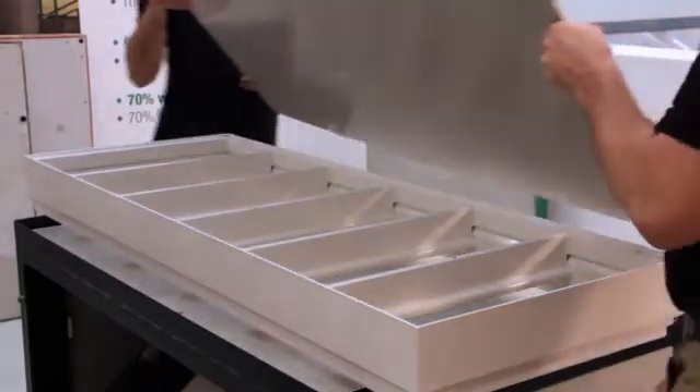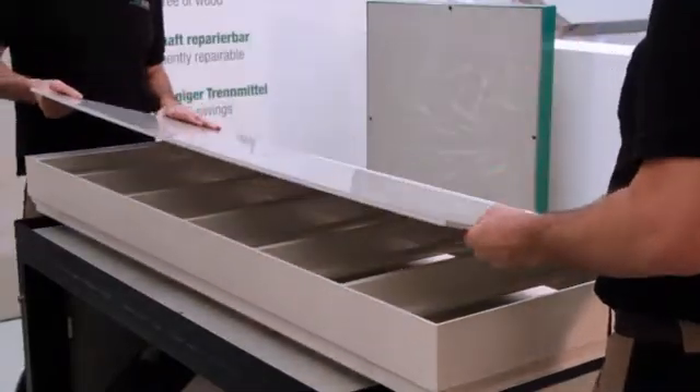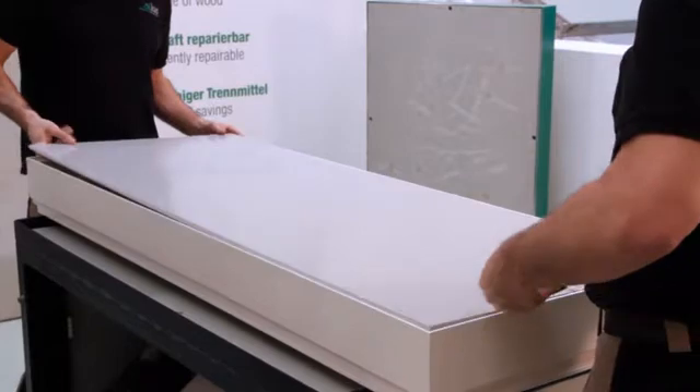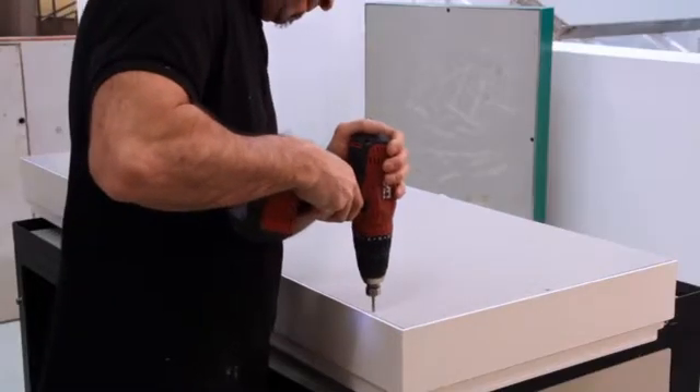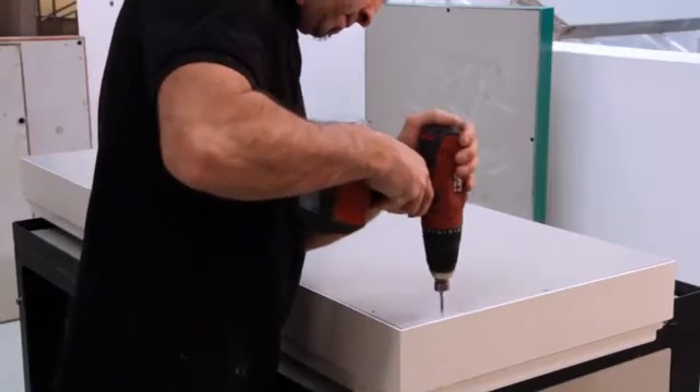Subsequently, the AUKUS solid plastic panel is positioned. The AUKUS panel must be aligned in the formwork. The gap between the formwork and the AUKUS panel should be approximately 2 mm. Holes are then drilled into the AUKUS panel and the formwork for riveting.